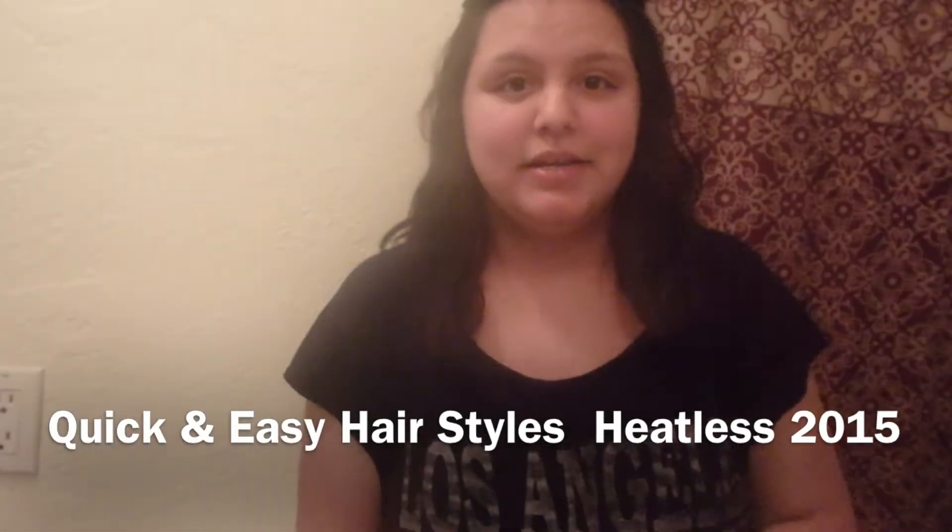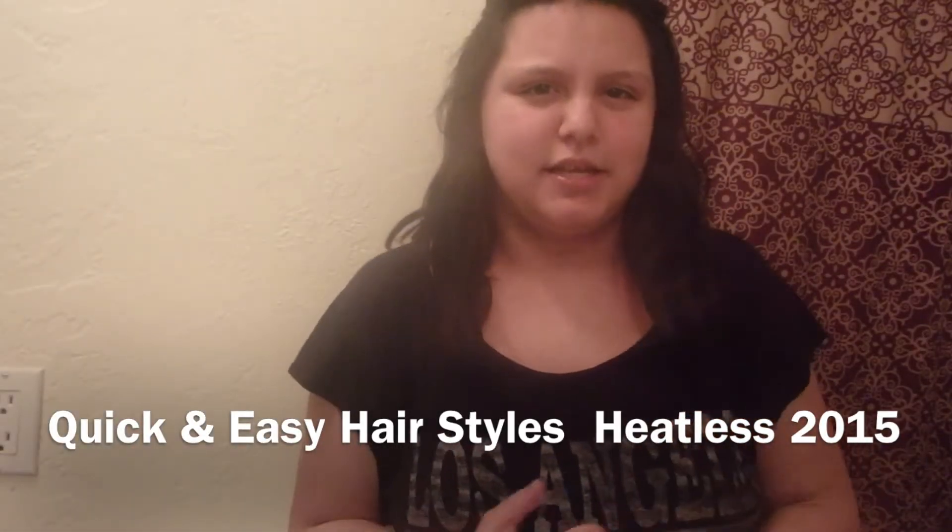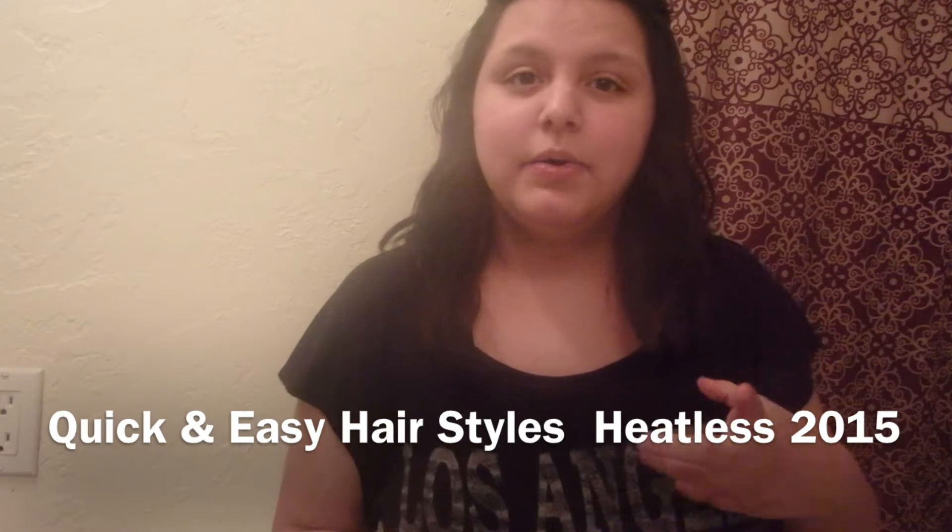Hey everyone, so in this video I'm going to be showing you guys a hairstyle video — just really simple hairstyles that you can do in minutes.